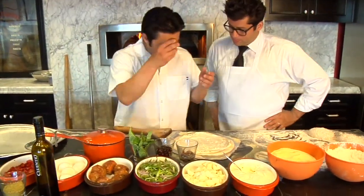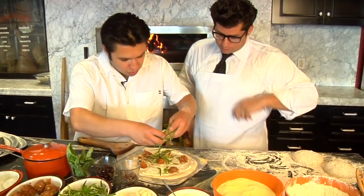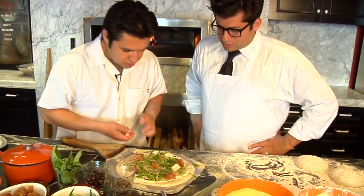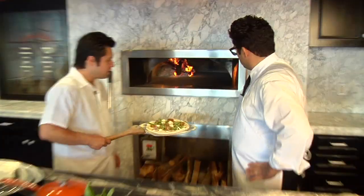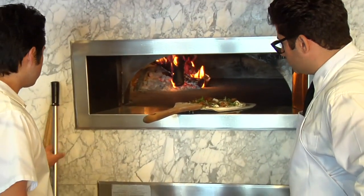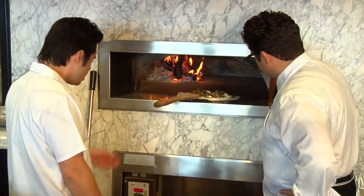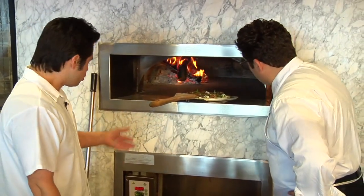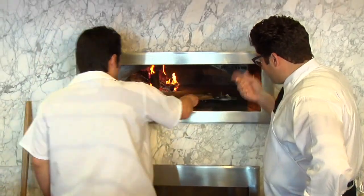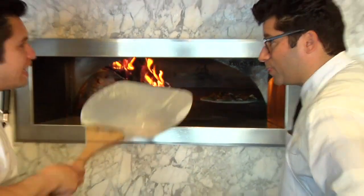So we're going to take the fennel sausage which we make in-house. We're going to break it up. Some green onion and some red onion. We're going to do some mozzarella. Now this oven is around 520 degrees. And the floor temperature, which is really important especially for this dough, we keep around 500. So when the dough goes in it has a great spring — it's going to rise immediately. So at 500 degrees this is going to cook in about 8 minutes.